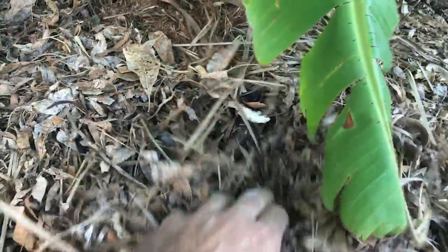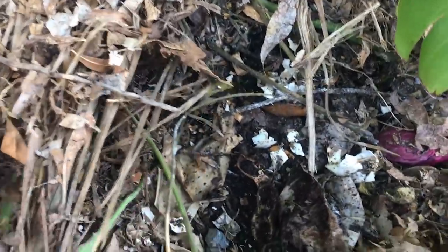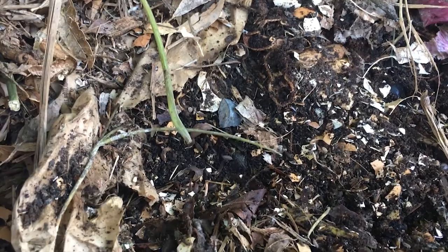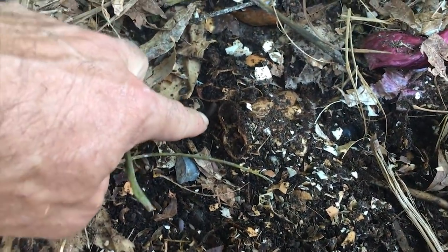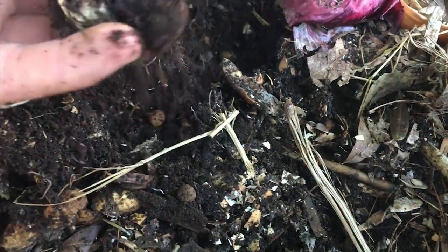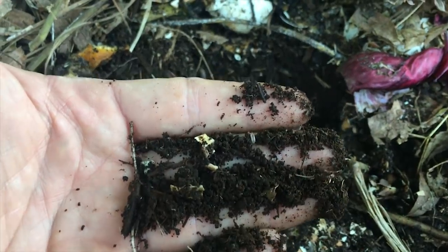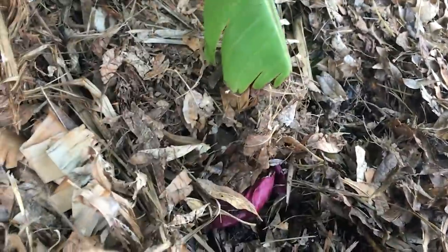This is also where I compost most of my food scraps from the kitchen — you can see some moringa branches under here, eggs, and all these bugs. The bananas will eat it now. There are so many worm castings down here. An interesting fact about roly-polies, or pill bugs, is that they pull heavy metals out of the soil and digest them, making your soil healthier. Look — the roots are actually coming up through there! That's what your food scraps turn into when you feed them to your bananas.